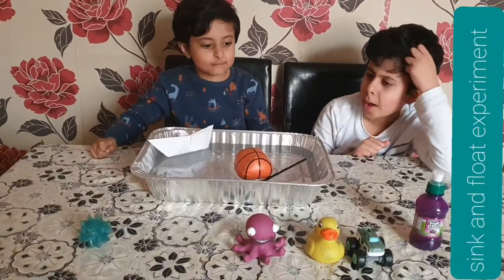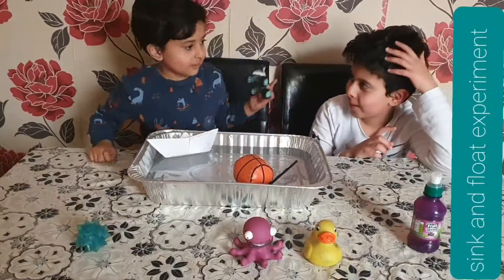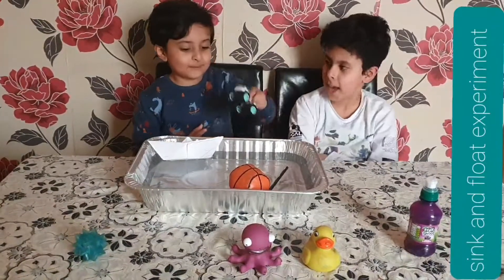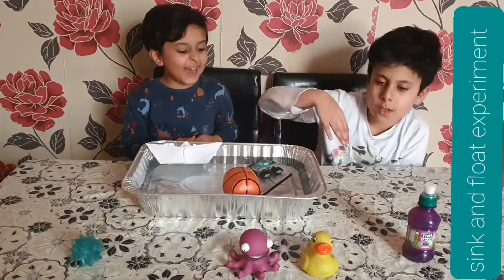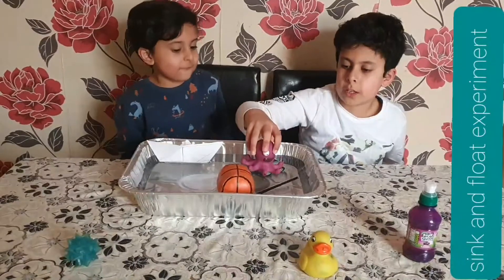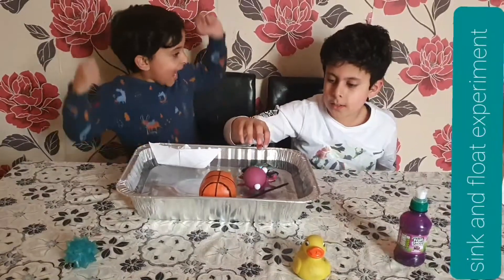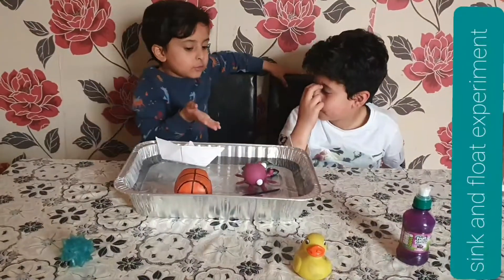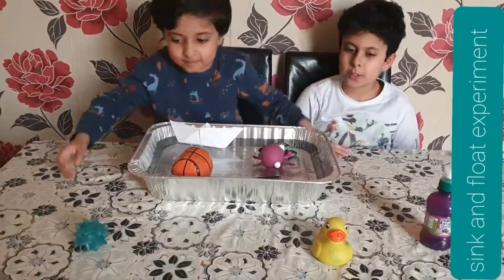Oh my gosh! I have one point, and he has two points. Okay, I'm going to do this one and I think it's going to float. So I have three points — but wait, you only have two. Okay, keep going — two points.